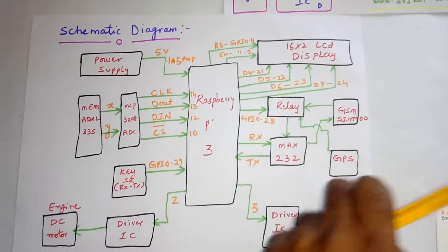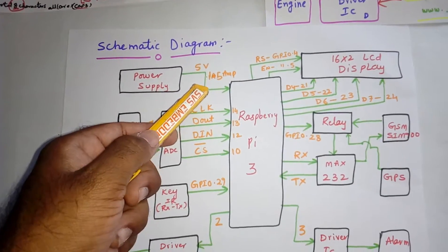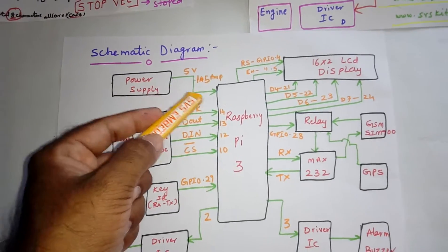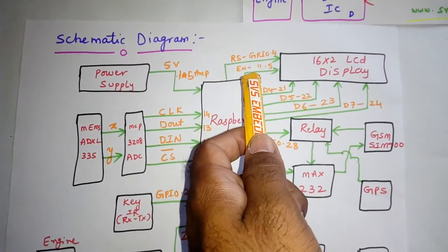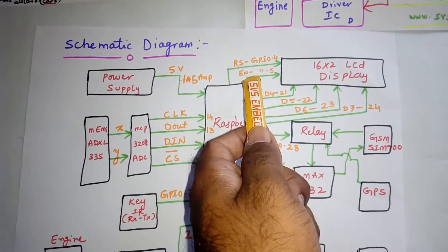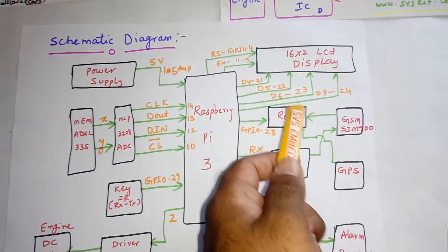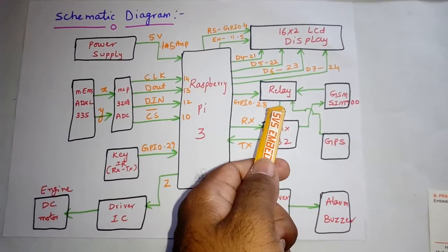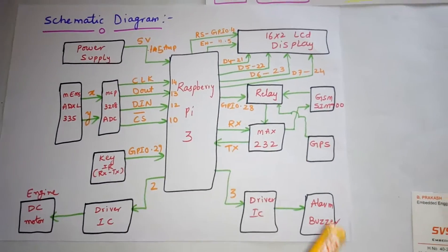Coming into the circuit diagram: I am using a 5V 1A power adapter — a Samsung cell phone charger. I am using a Raspberry Pi 3 and a 16x2 LCD display connected to the GPIO pins RS, Enable, D4, D5, D6, D7 at pins 4, 5, 21, 22, 23, 24. The relay is enabled via GPIO pin 28.